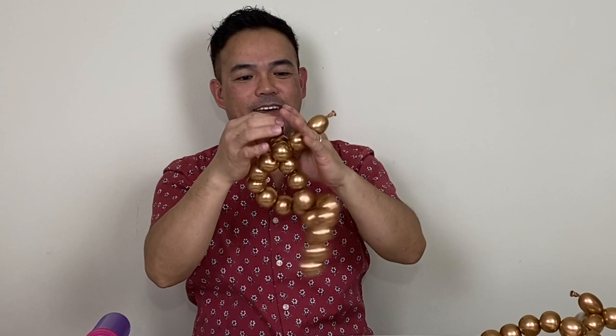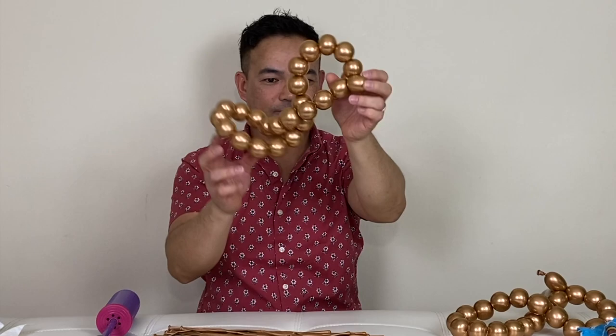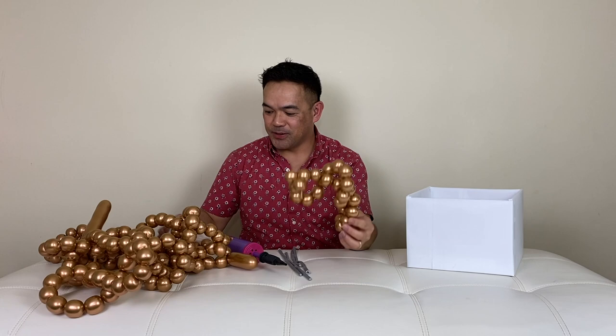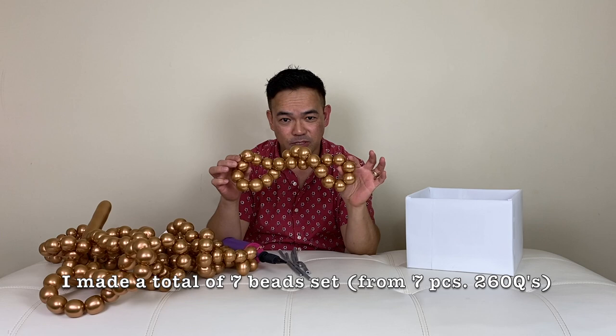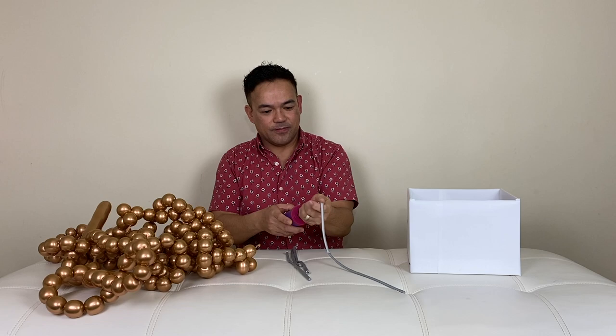Just like that, and then once again the first and last one you're going to twist together so they won't come undone. Put this on the side and we'll make more. Alright guys, so I'm done with my 260Q copper beads right here. Now we're ready to pump our 260Q silver.